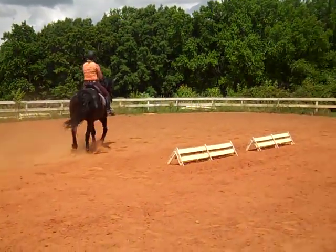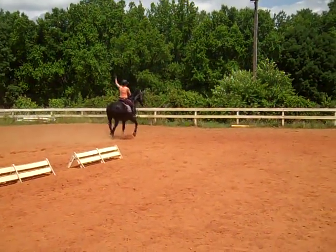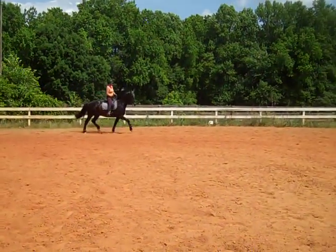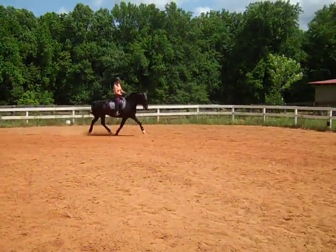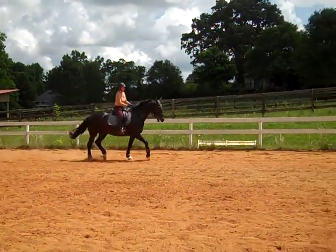Just get more gas. Whatever he does, more gas. Send him forward. Medium trot. More activity. This is the activity you need. He just has to be soft in the front.